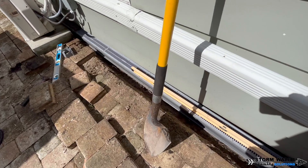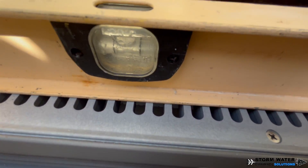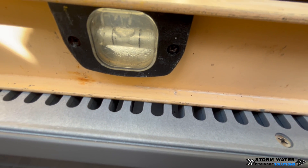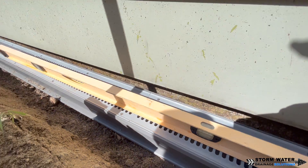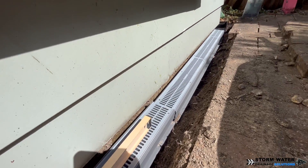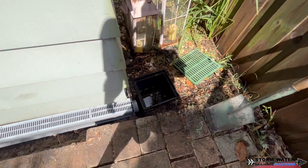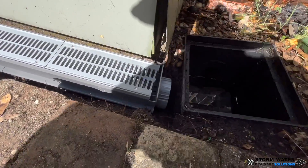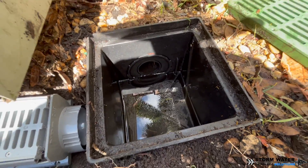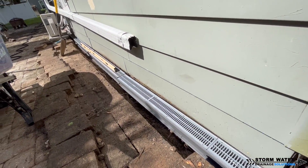Once you have your channel drain in, you're going to use a long level and go ahead and start leveling it out. You want that bubble in the middle, because if you have that channel drain going lower to one end or the other, by the time you get to where the discharge is, that channel drain is going to be so low in your pavers or concrete that it's going to look unsightly and could be a trip hazard if it's in the middle of a walkway. Make sure that channel drain is leveled out properly.